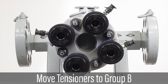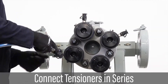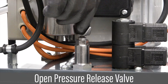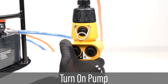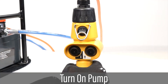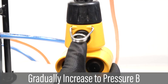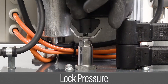Remove the tensioners from Group A bolts and install them on Group B bolts. Install hoses as before to connect the tensioners in series to tensioners on Group B. Adjust the pump pressure control valve counter-clockwise to completely open the valve. Start the pump by pressing the start button. Push and hold the up button. Gradually adjust the pressure control valve clockwise, increasing pressure to target pressure B, and turn the pump off. Lock the pressure at target with the wing nut.